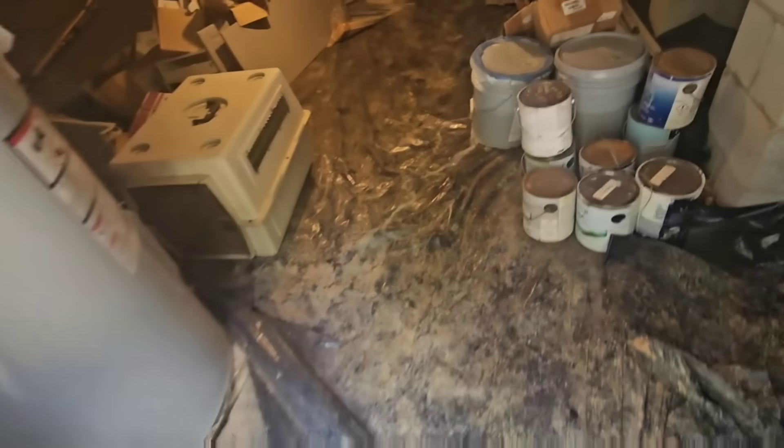First place I always like to start is the pressure tank. I believe the pressure tank's over here.